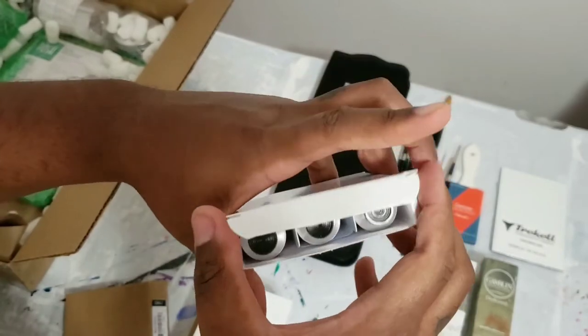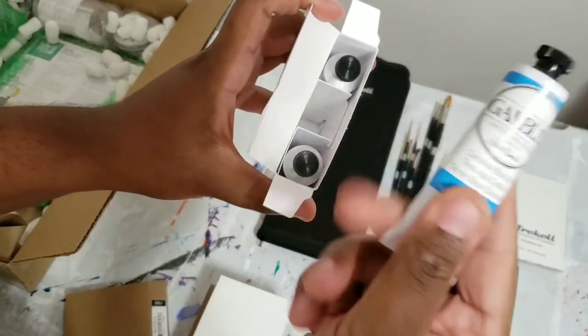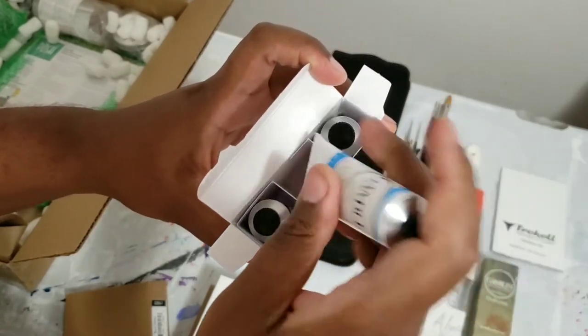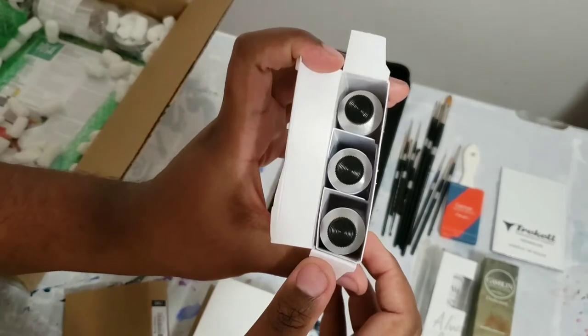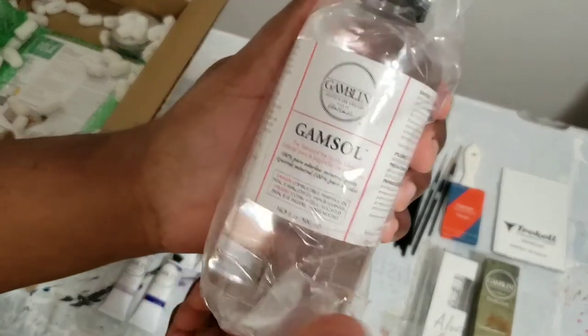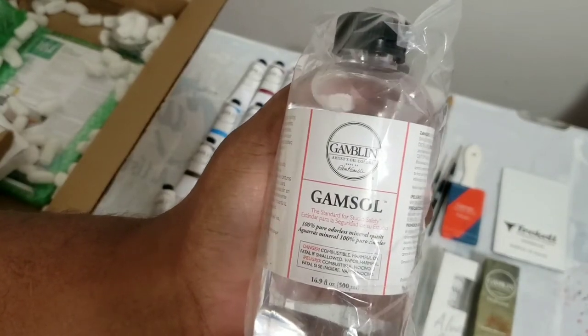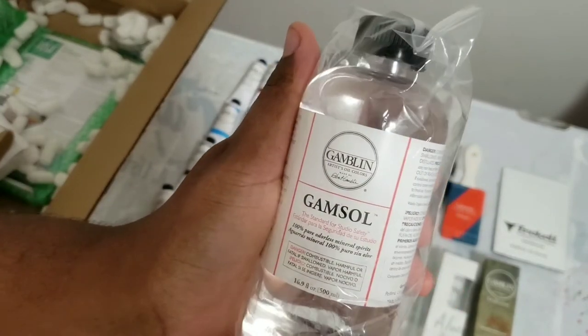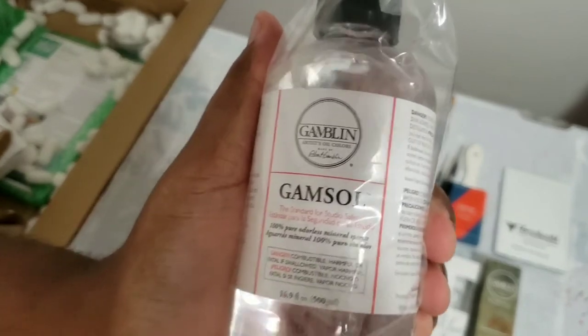So, as I said, these are the paints — all these boxes. I ordered quite a few of them, various colors. At the end of this video you guys can see all the colors. We also got some Gamsol here, which I use to thin down the paint and also to clean your brushes. I have Gamvar from Gamblin, which I use to varnish my paintings.